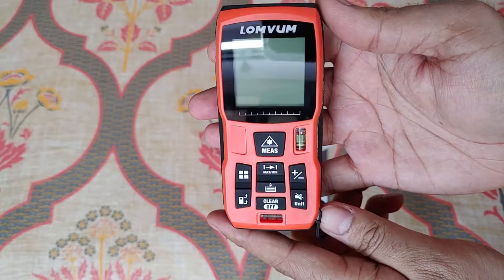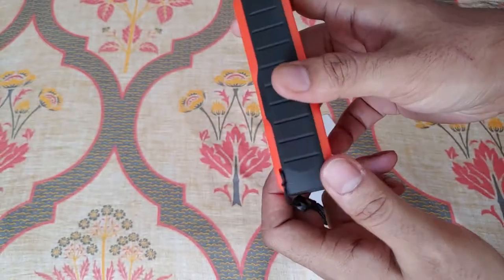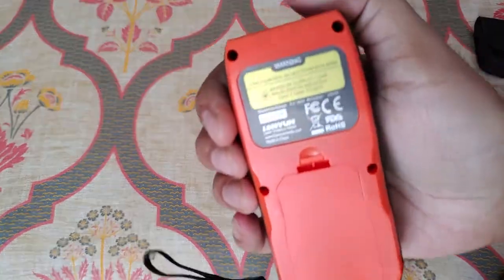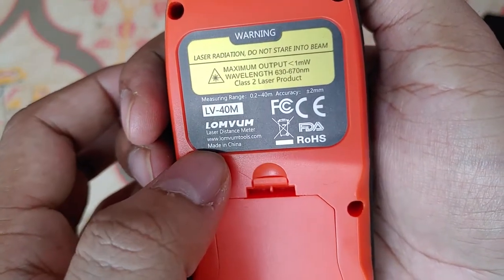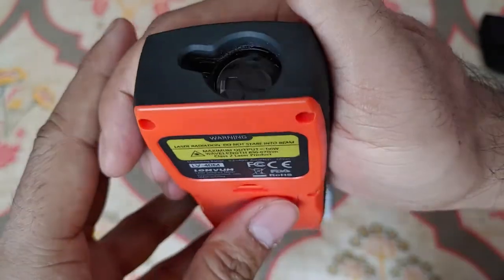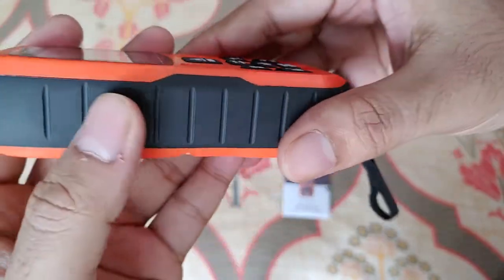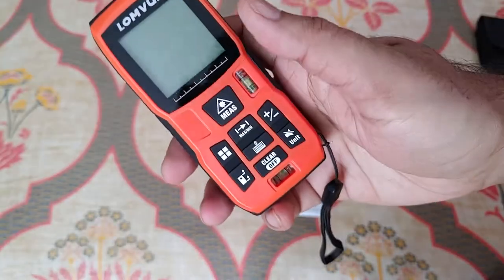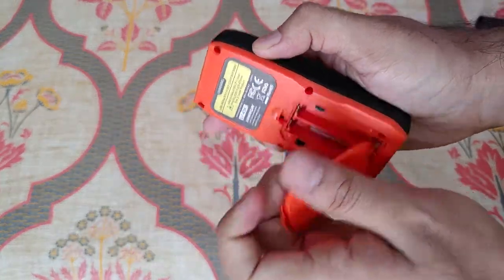It comes with a hand strap as well. The main unit is very well built — it has rubber grip on both sides and two water level marks. You can see the laser specification here. This is the laser guide and the sensor which captures the laser reflection. It's fairly light and takes two triple-A batteries.